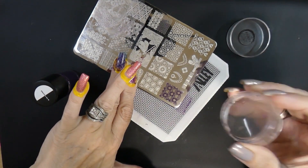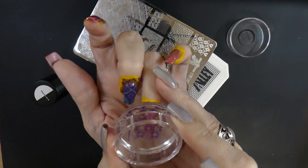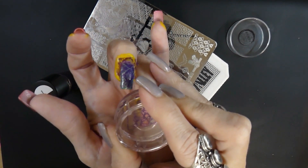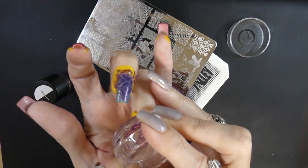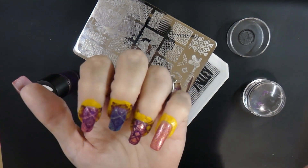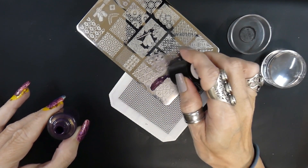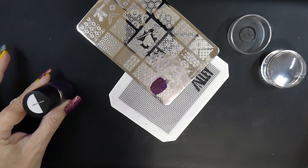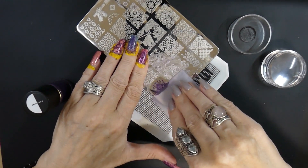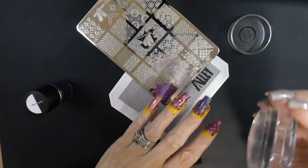Do you guys do that? Do you decide to do the mani one way but then it turns out a different way? Right now I'm just pushing them down on my nails — I make sure I'm lightly pressing but I hold it a little bit longer, because I've had issues where it doesn't go on my nail. That happens quite a bit especially lately. I just need to practice more.